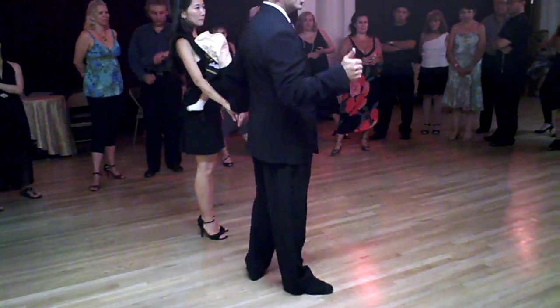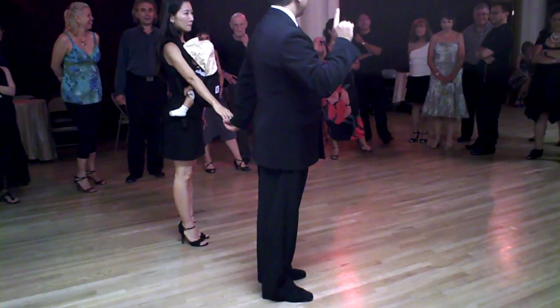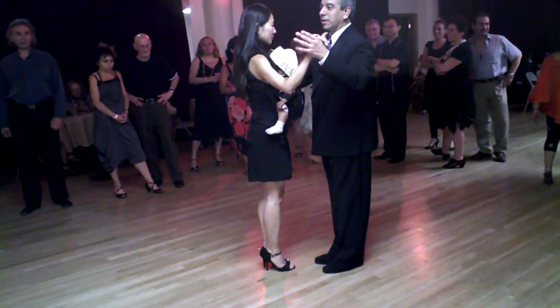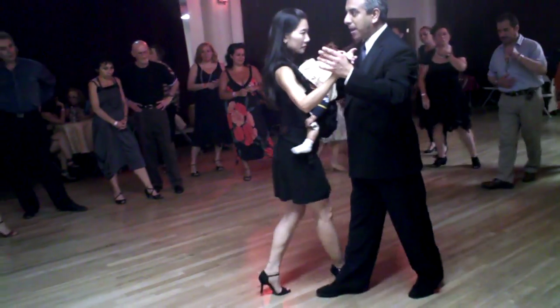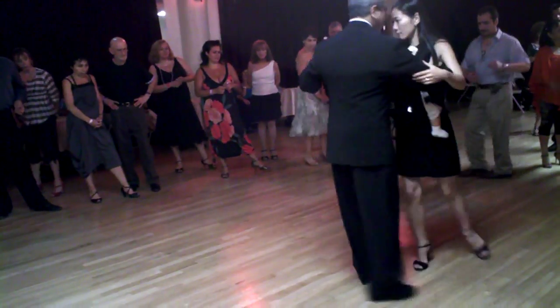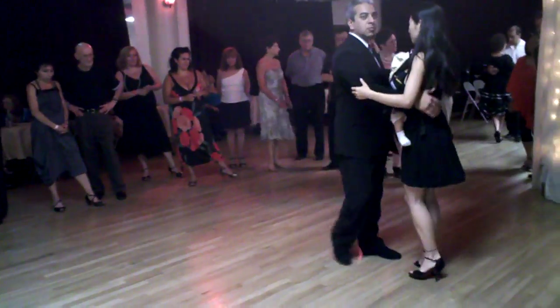Okay, you got it? Yes or no? No. Okay, last time. One, two, back, back, back. One, two, back, back, back, back, back, back. Okay?